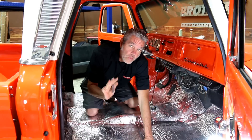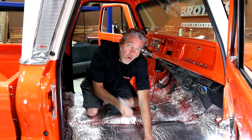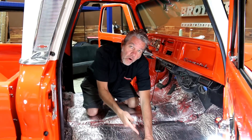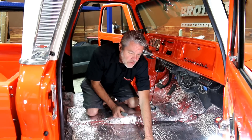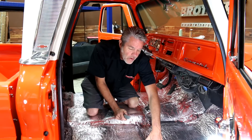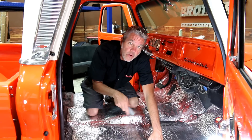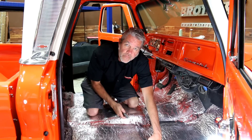Before we lay down our carpet, we're going to want to find our old holes for our seats or anything else like seat belts. I've got a buddy down below poking up through the holes — it's the easiest way to do it. Once we've found our two holes, I'm going to cut out a generous area so I don't have to fight too hard to find them in the future.